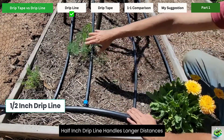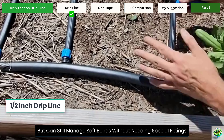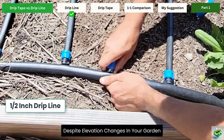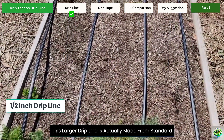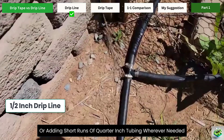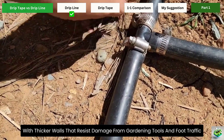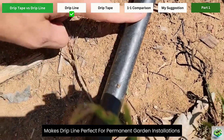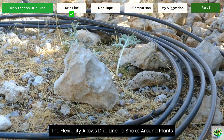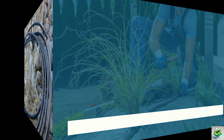Half-inch drip line handles longer distances — anything beyond 30 feet. It's slightly less flexible than its smaller cousin, but can still manage soft bends without needing special fittings. One of its standout features is pressure compensation, which ensures even water delivery despite elevation changes in your garden. This larger drip line is actually made from standard poly-irrigation tubing, meaning you can expand your system by punching in additional emitters or adding short runs of quarter-inch tubing wherever needed. Both types of drip line are built to last, with thicker walls that resist damage from gardening tools and foot traffic. This durability makes drip line perfect for permanent garden installations where you don't want to replace your irrigation system every season. The flexibility allows drip line to snake around plants or form rings around trees and shrubs, directing water exactly where it's needed most.